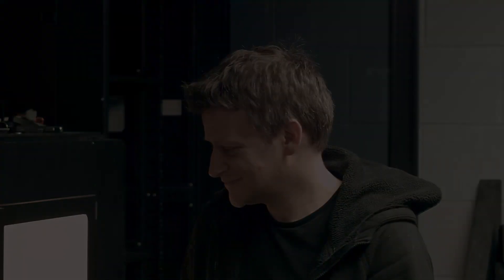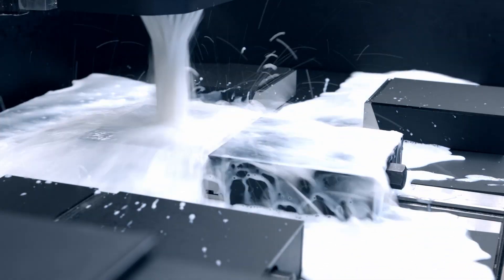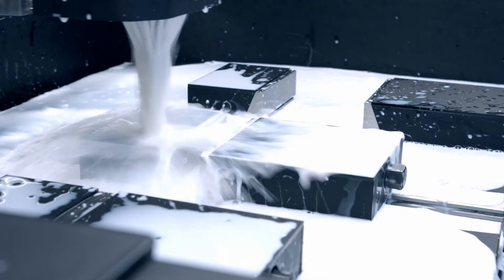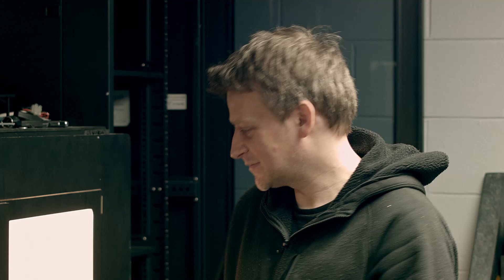Now I want to show you how it looks with the coolant on. It's pretty cool. Wasn't it cool? I like this a lot. I think it's awesome.